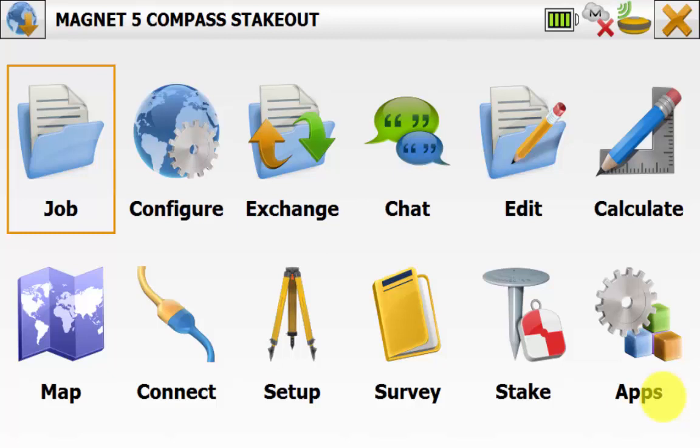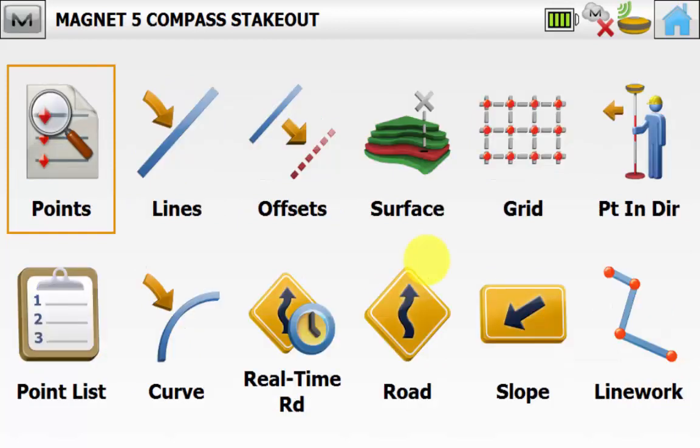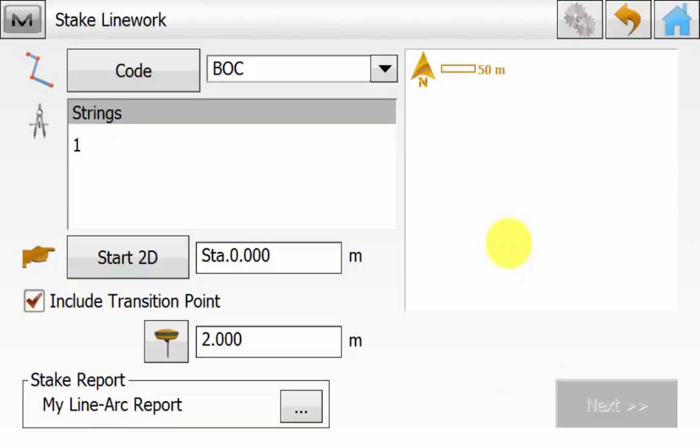In this video I'll be showing the new compass and cross-section overlay when staking out in the map view in Magnet version 5. Both GPS and total stations can be used with these applications as they are a new feature of the stakeout routines. Once connected to your GPS we'll go into stake and then stake line work.